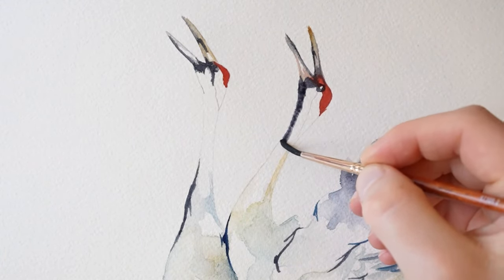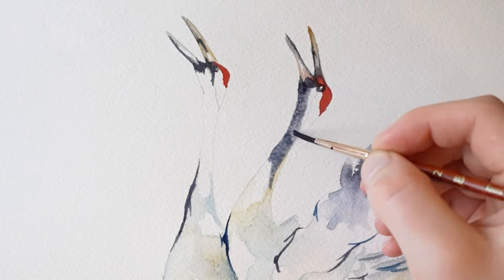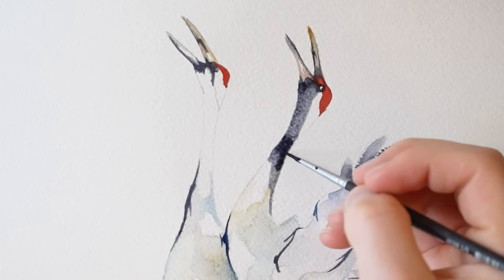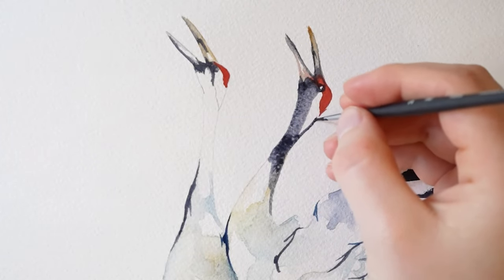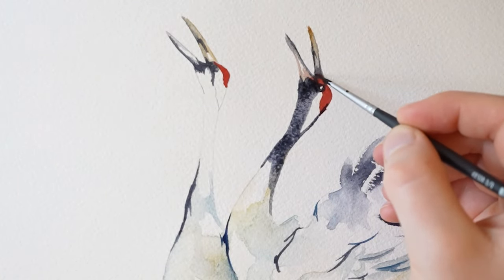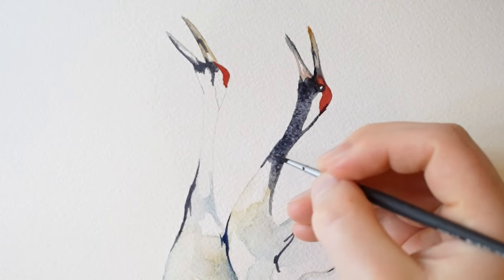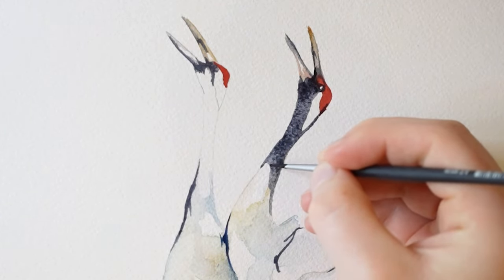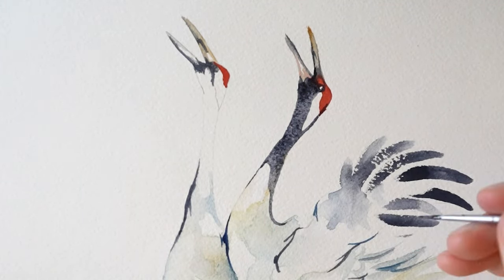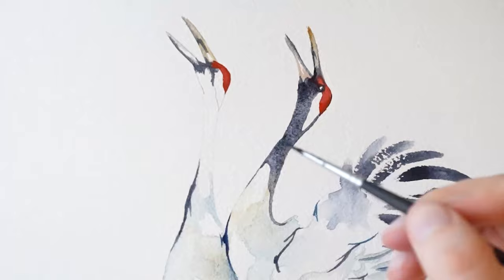And then I'm going to add some gray along the neck, and dab in some saturated gray.